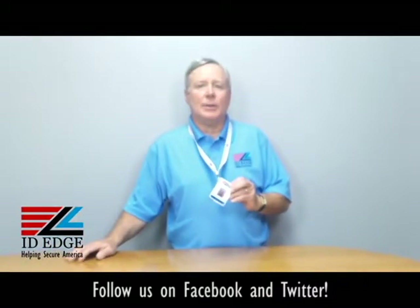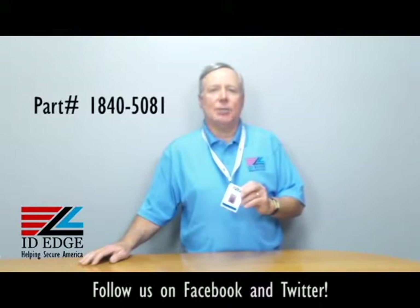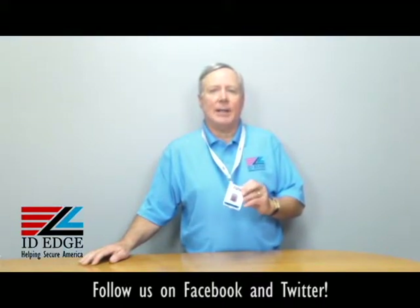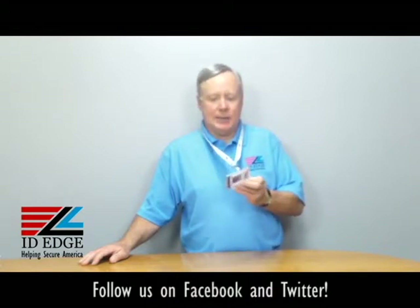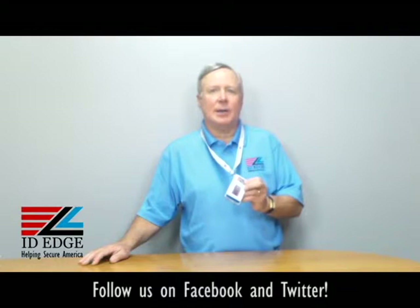This particular holder is our part number BH-CI-1840-5081, and the branded trademark name is Card Protectors. It's a rigid shielded holder that protects your personal information on a contactless credit card or debit card.